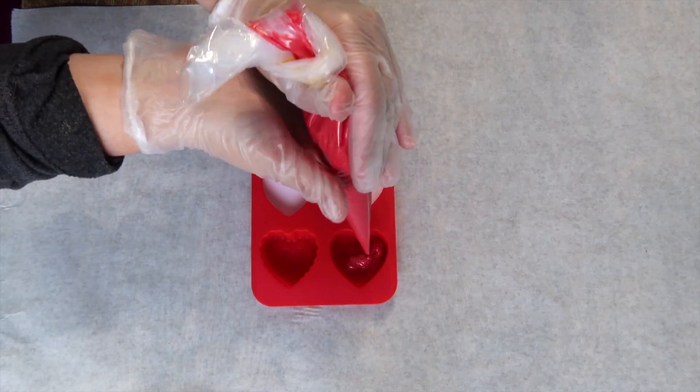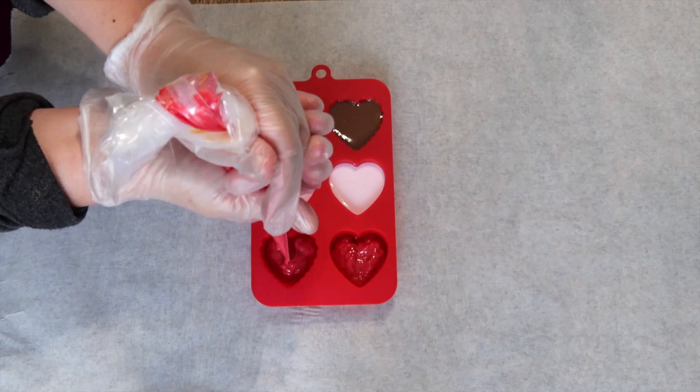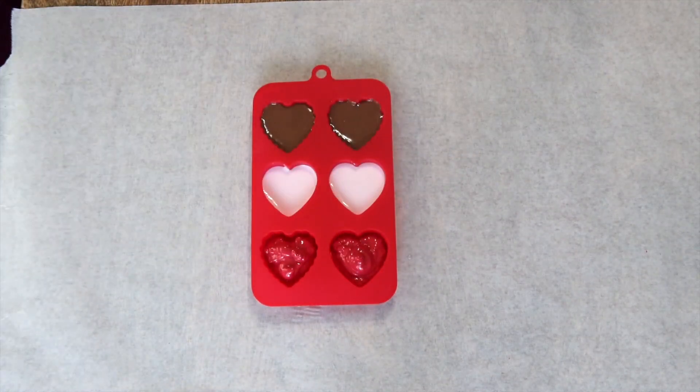I wanted to add some decoration to the box, so I'm going to go ahead and make some candy hearts with the candy melts and place this in the refrigerator until set.